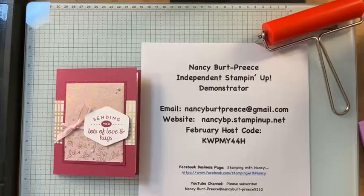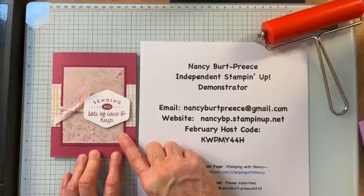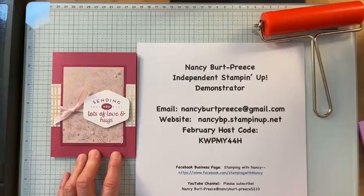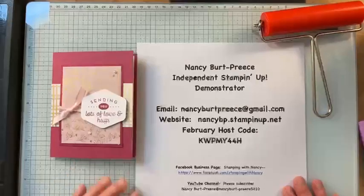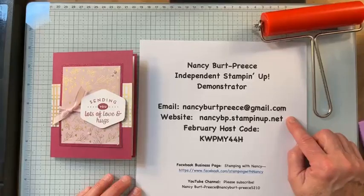Good morning! Nancy Burt Priest here. I'm live on Facebook and I will be posting this on my YouTube channel. Here's the card we're going to make today. I'm going to talk a little bit about basic brayer technique, and I wanted to share this — my email and my website.